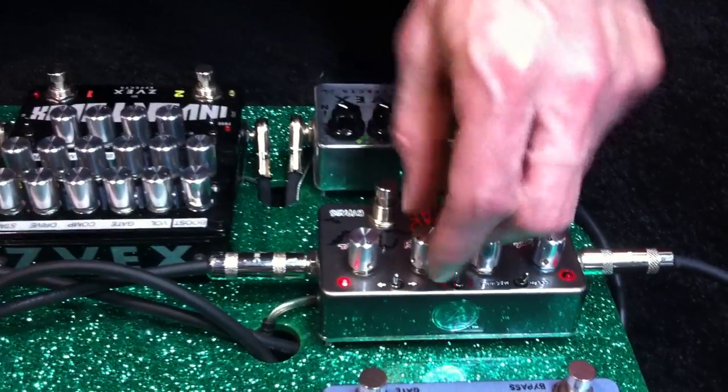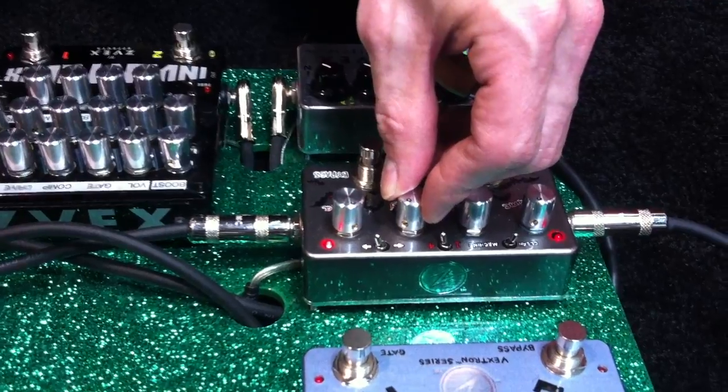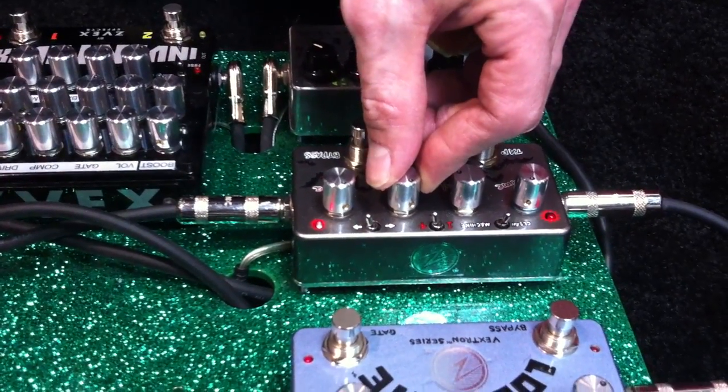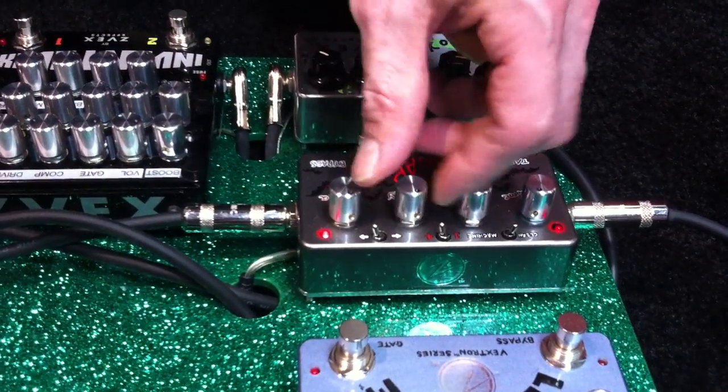Now we'll accelerate it. At the same time I'm narrowing the pulse. Now we'll decelerate.